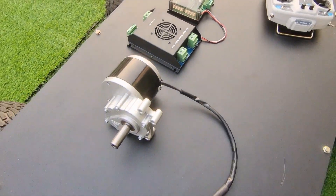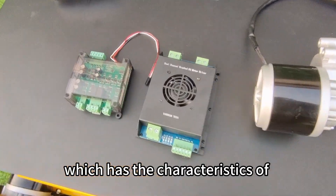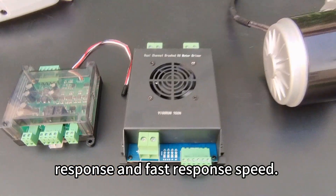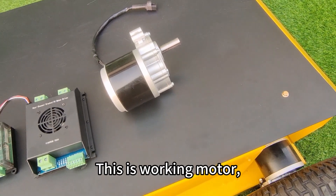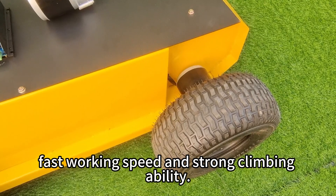This is the motor controller, similar to our remote control lawnmower, which has the characteristics of sensitive and fast response speed. This is the working motor — strong power, fast working speed, and strong climbing ability.